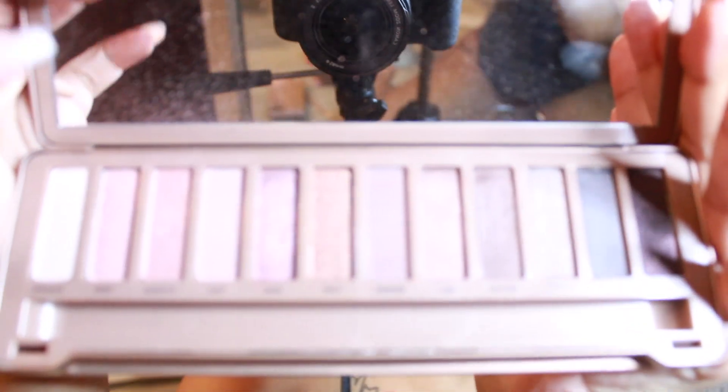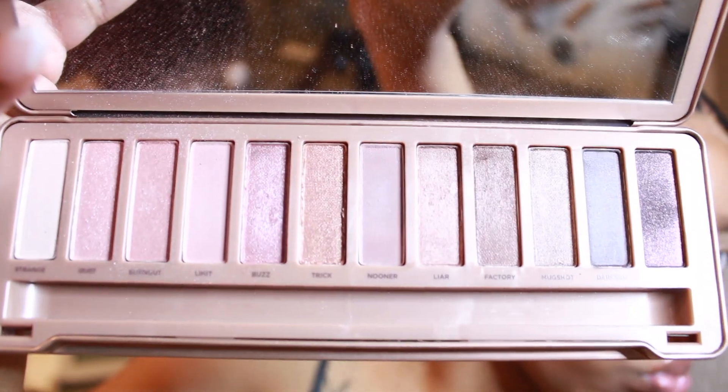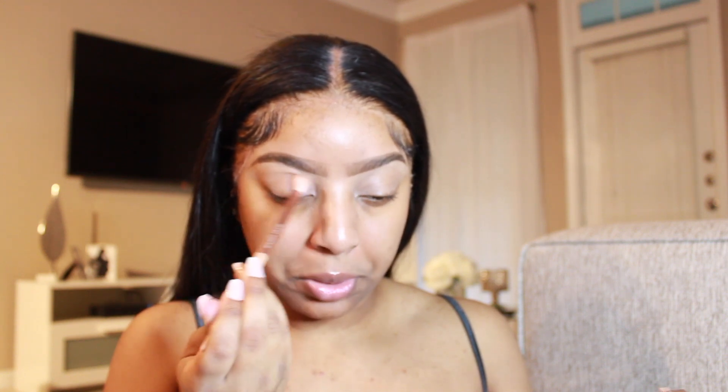Now on to the eyes — I'm going to use the Naked 3 palette by Urban Decay. I personally like this palette because it just has very neutral colors in it. These are the colors I'm thinking about using: Nooner and maybe Buzz. Eyeshadow I'm not really good at — if y'all have any tips on putting on eyeshadow please let me know, because it's people like me who don't really know what they're doing.